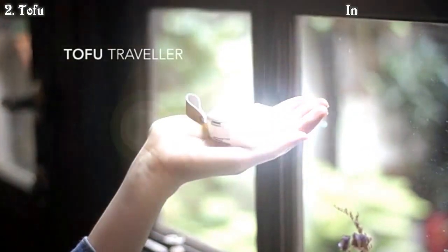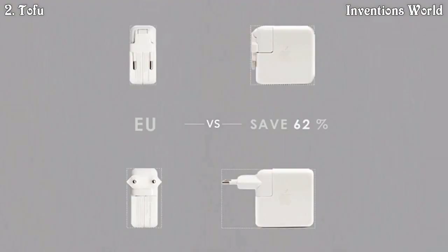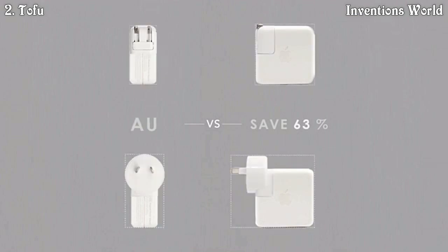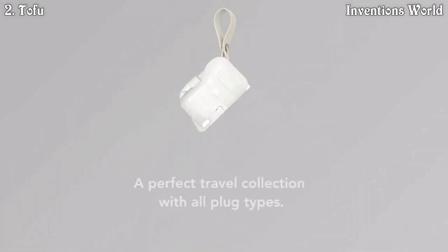It's the Tofu Traveler. With our foldable structure, the plug space is reduced by more than 60%. At the same time, it solves the everlasting problem of plug storage.